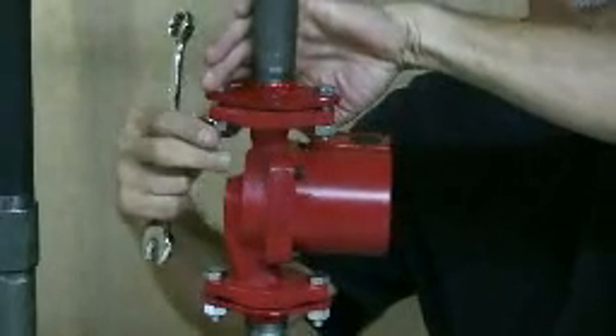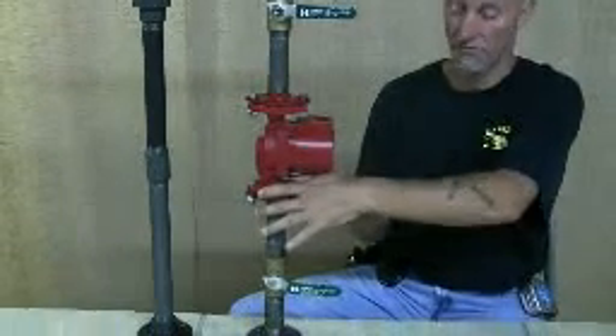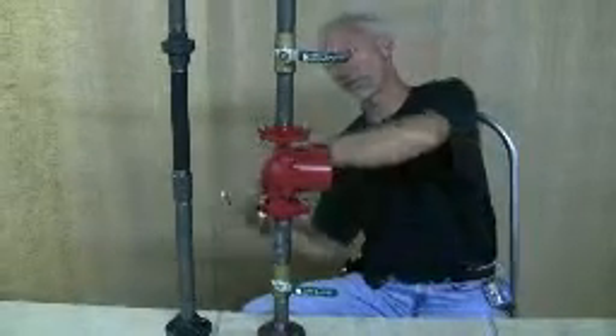You might want to have a bucket underneath the pump somewhere on the floor to let some of the water drain into. There shouldn't be much. If you don't have isolation valves, you'll have to drain your boiler before you do this.